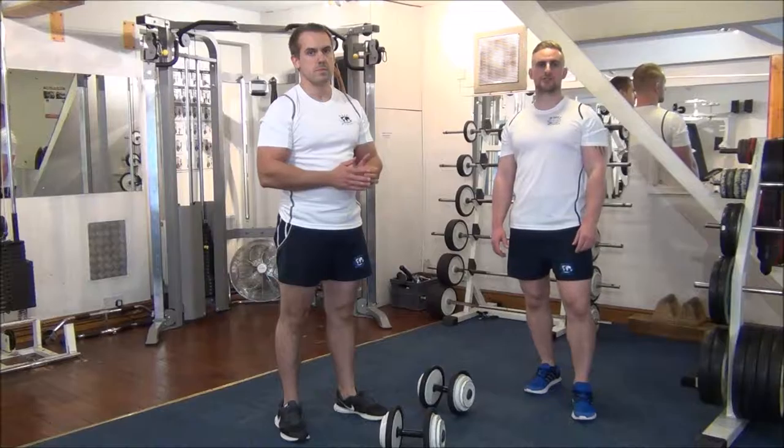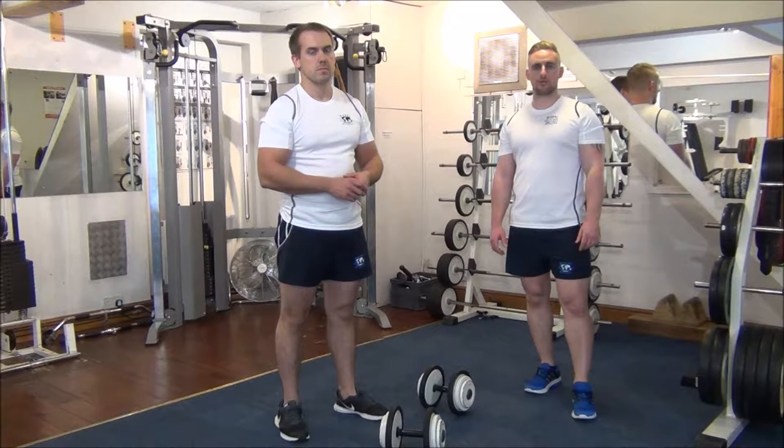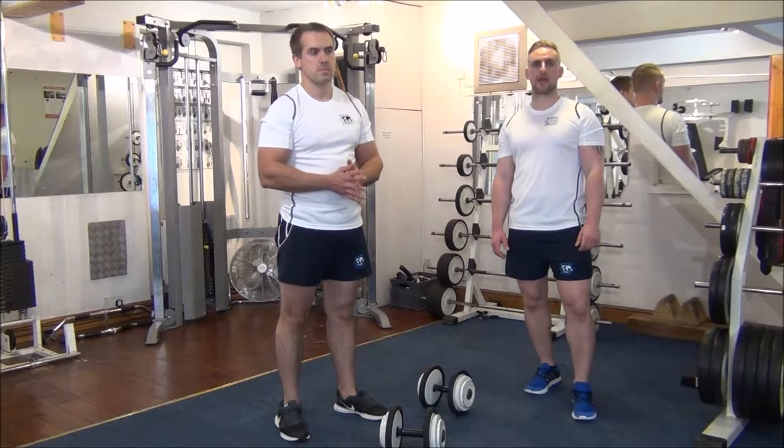Today we're going to show you how to do forced reps on the dumbbell hammer curl. The weight we're using is what Gareth last time out did for six reps, so today with some assistance from myself, we're going to aim for eight reps.